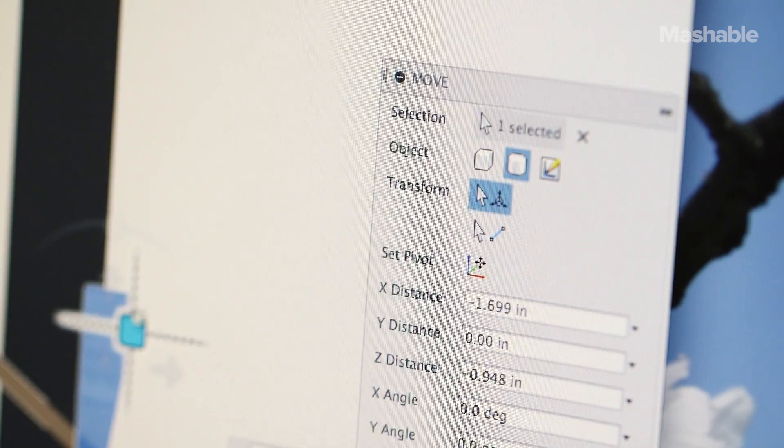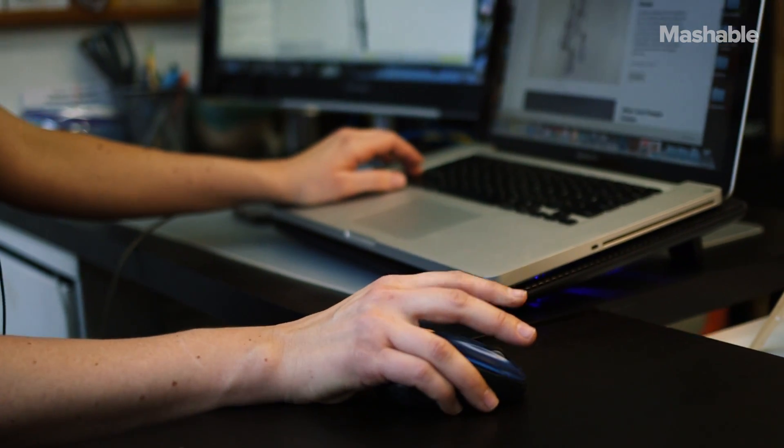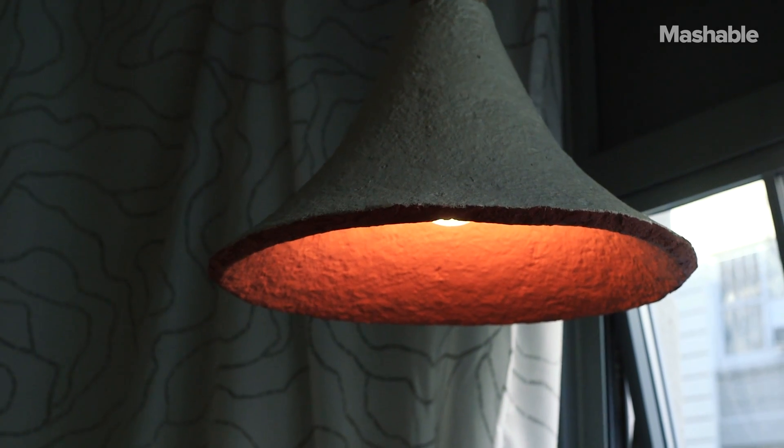We're trying to really scale the production to make it more accessible for everyone, and create an awareness to challenge and change people's ideas of what our objects are made from, and get us a little more connected to our things.